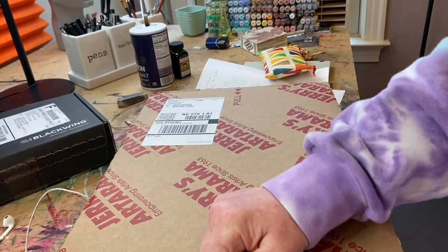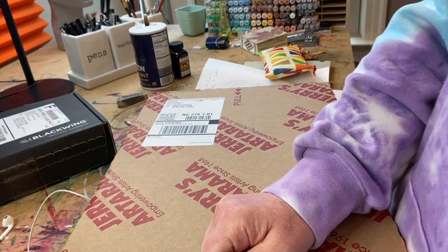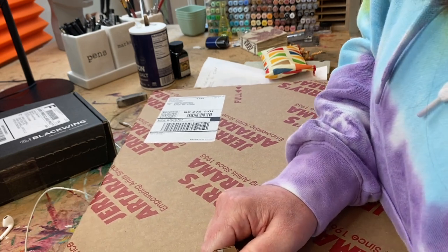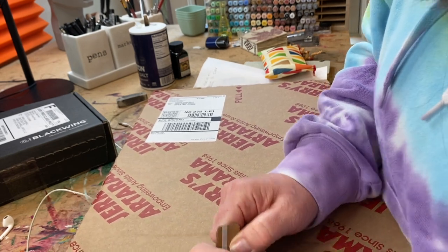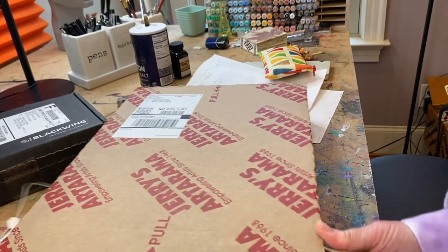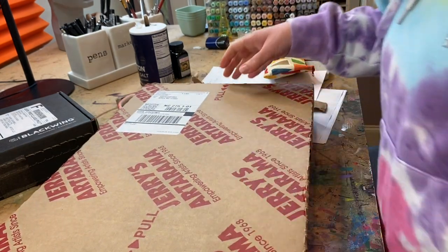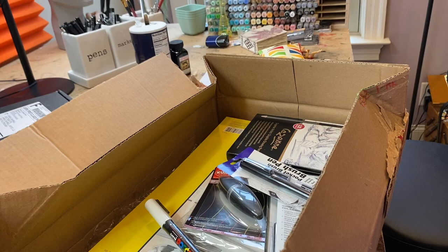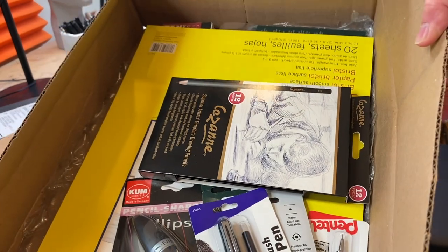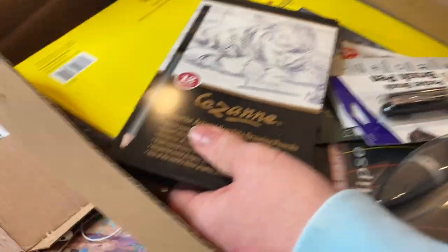This is the illustration set that I put together with Jerry's Art-O-Rama. I'm not showing you this to sell — no one even knows it's a thing. But it's just the easiest one-stop shop to show you what we use. Legit, in this box is about all you need to do 80% of the drawings in the Fun Fab Drawing Club.